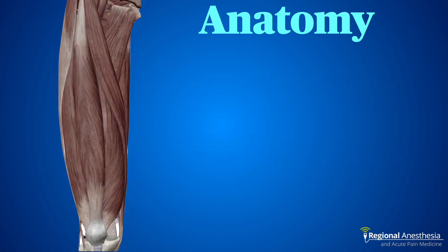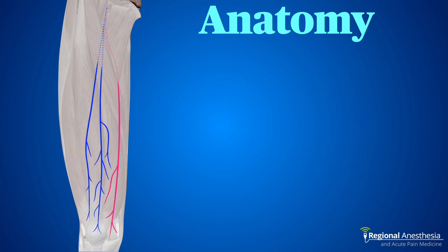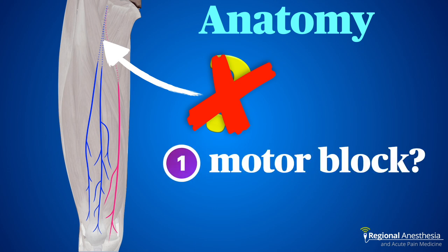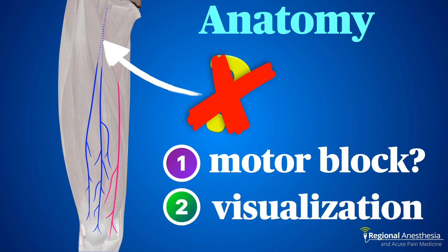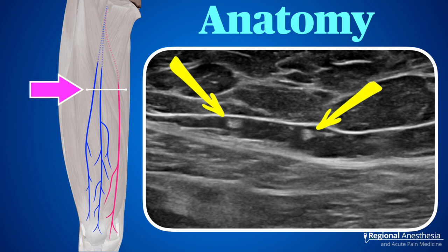The deep fascia of the thigh is called the fascia lata, and it encircles the thigh like a compression stocking. The cuties travel deep to the fascia lata for the first 10 centimeters or so, and then pierce through the fascia and travel subcutaneously all the way down to the knee. You could block them in the proximal segment above the apex of the femoral triangle, but there are two disadvantages. First, the closer you get to the inguinal crease, the more likely some local will reach the motor branches of the femoral nerve — not good, as we're trying to get patients to walk in the PACU. Also, when the nerves are deep to the fascia lata, they're harder to see. In contrast, when they're subcutaneous, they're easy to pick out from the surrounding fat — they look like cute little raspberries and are easy to block.